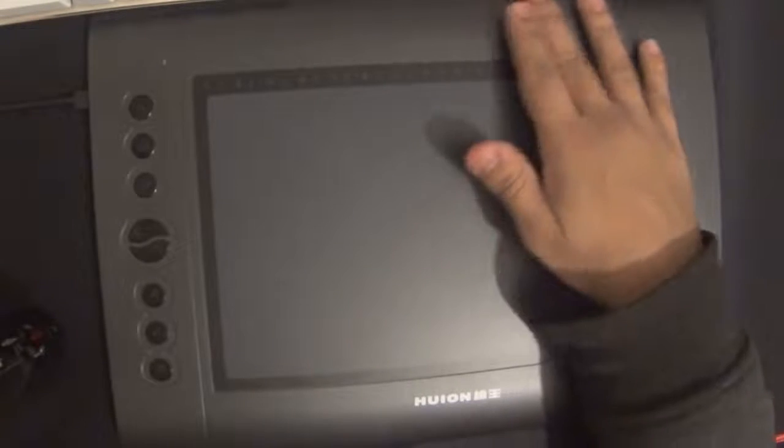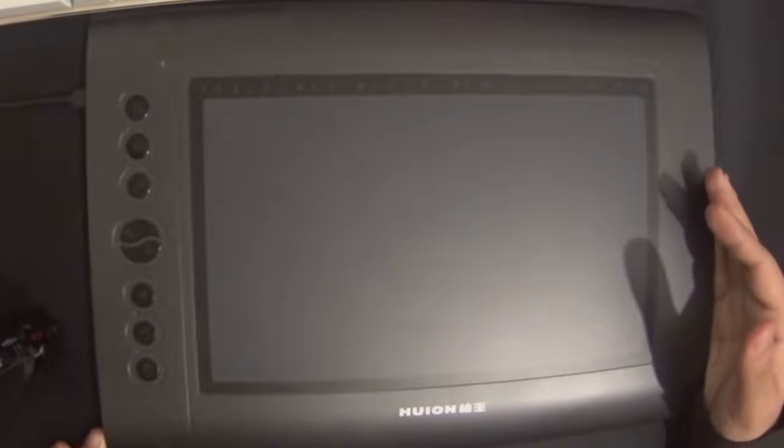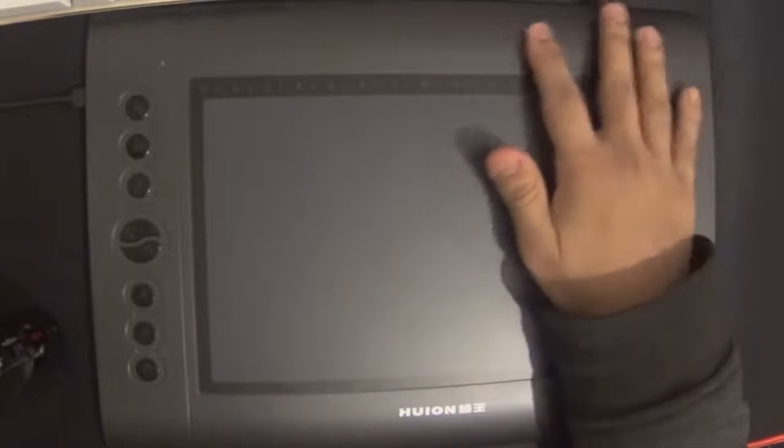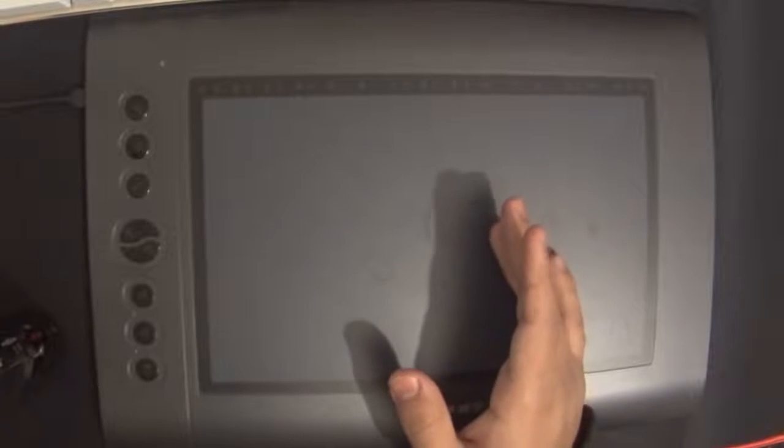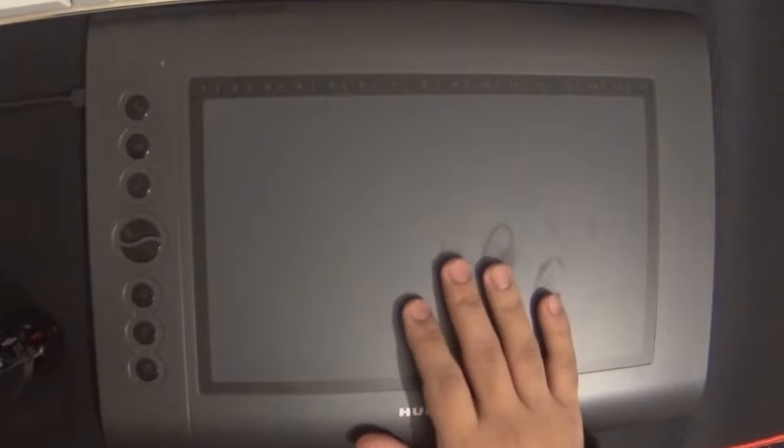Welcome back to another video. Today we're going to be talking about the Huion H610 graphics tablet. I got this a really long time ago but never got to review it. I did do an unboxing but didn't really review it — it's barely used. I haven't really used it much because these tablets are just so unnatural, but I can say one thing: it's much better than a mouse.